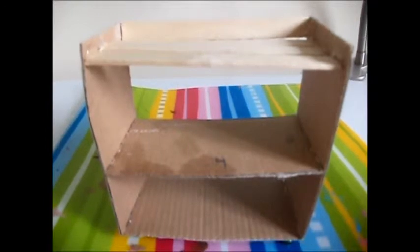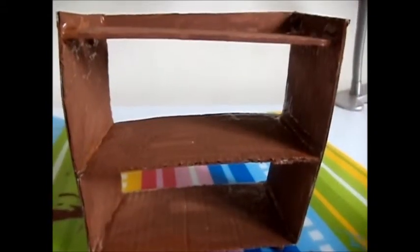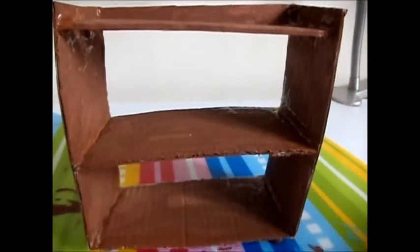Now paint it. You may paint it in whatever color you like. Wait for it to dry and you're done.